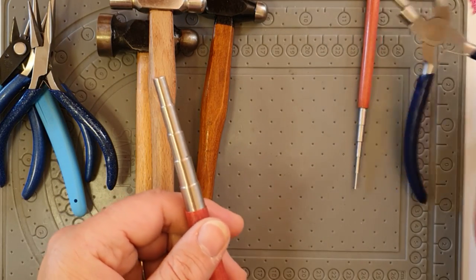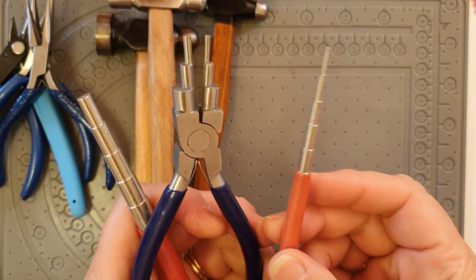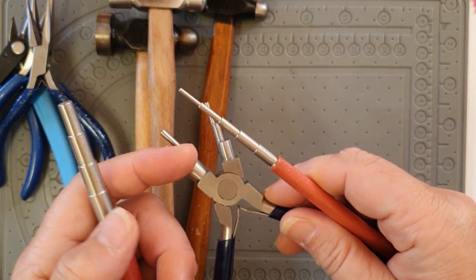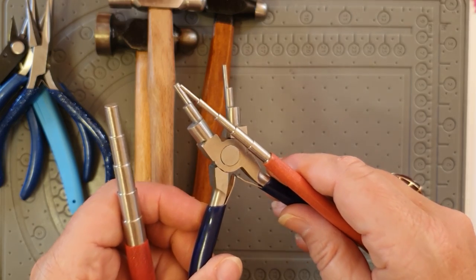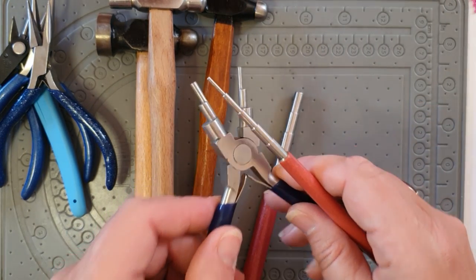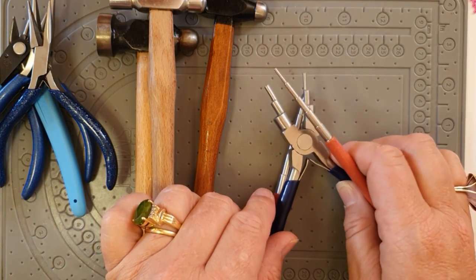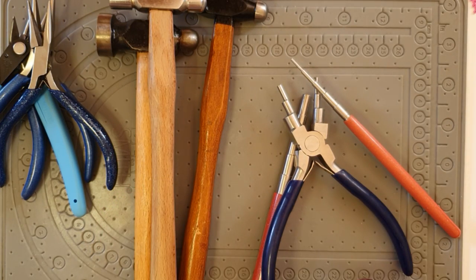For making jump rings you can use step mandrels — great for making small amounts of jump rings — or gizmo mandrels. I'll show you in this tutorial how to make those. I think that covers all the tools; if I come up with anything else during the tutorial I'll mention it. We're now going to move on to look at the templates and how to form some of the wire frames.